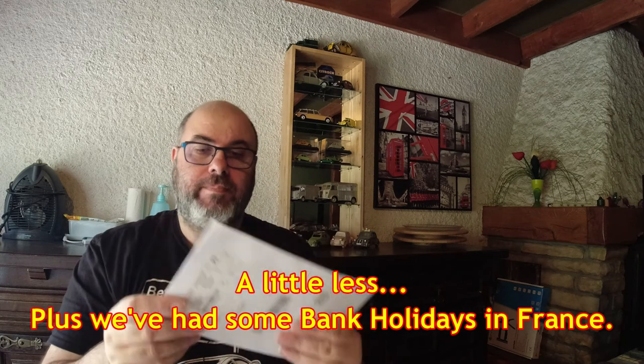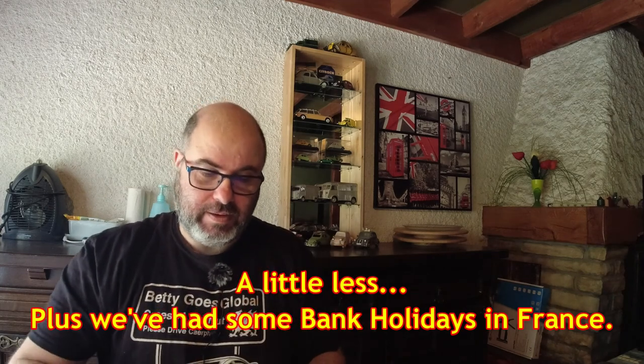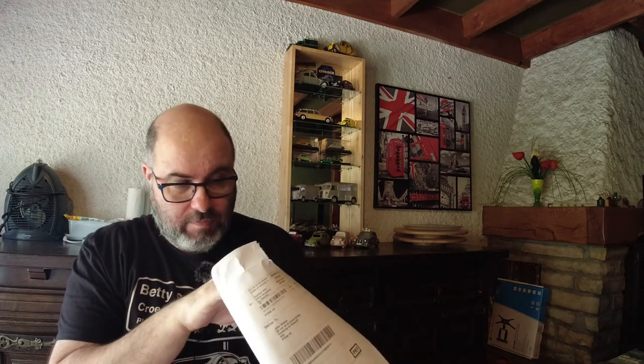We'll have a look and see what's in there. I can't do the drum roll, I'm sorry — it probably would take your mind off me opening an envelope. But there you go, let's have a look inside.